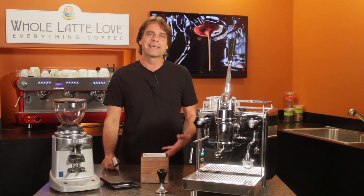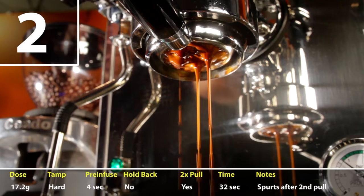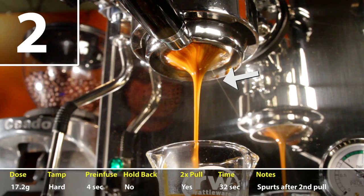In my second shot, I kept everything pretty much the same and just tamped the coffee a little harder. It started off nice, but skipping ahead, I got some major spurts. Those indicate potential channeling due to an uneven grounds distribution or maybe a bad tamp.